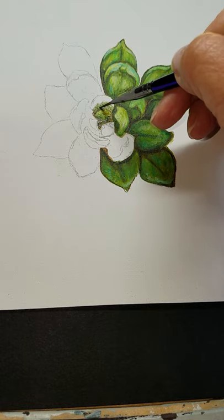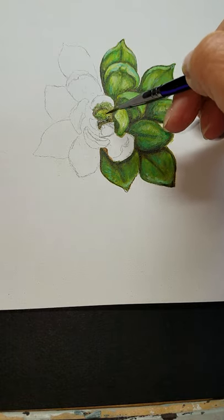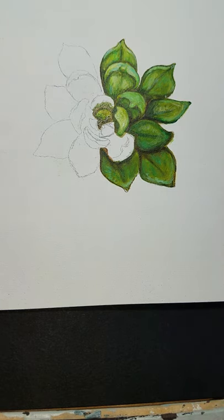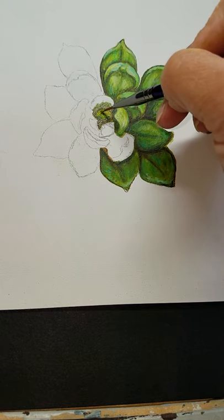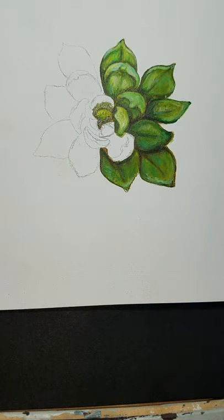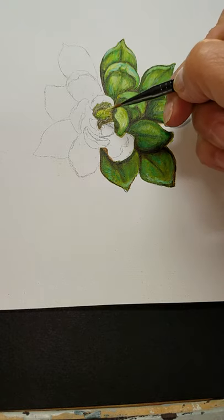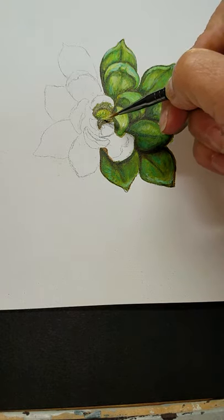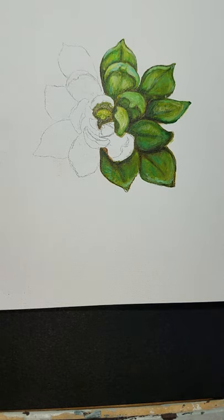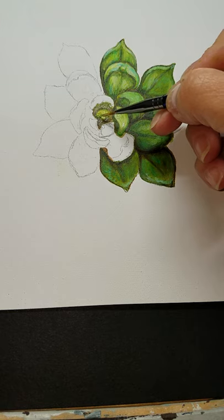Go back into the burnt umber to add a lot more depth and shading behind this little leaf right here in the front. Then to really make that pop, I'm going to use the light olive green, mix it with some yellow, down the back side and the little tip. Then to highlight the very front, I'm using some titanium white mixed with a little bit of the olive green. I hardly ever use white to highlight just on its own.